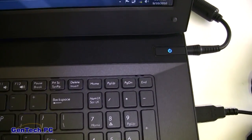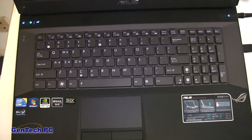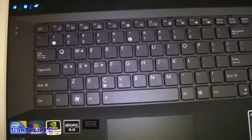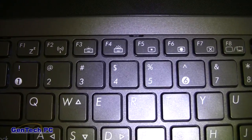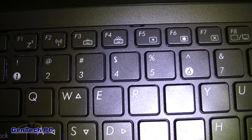The G73JW has a very spacious and well backlit keyboard. It can be turned on and off with Function F3 to turn off and Function F4 to turn on. It makes for easy viewing in rooms with no or very low lighting conditions.